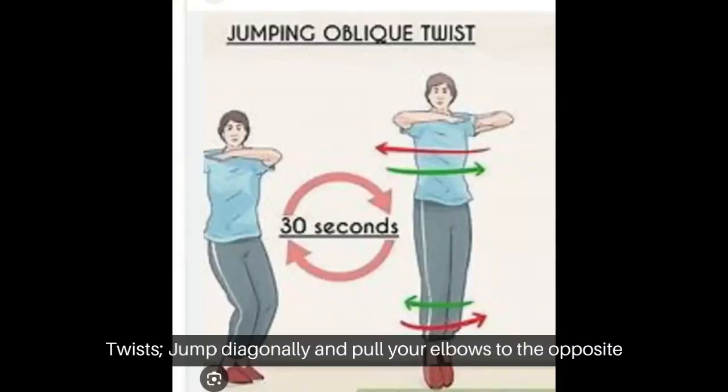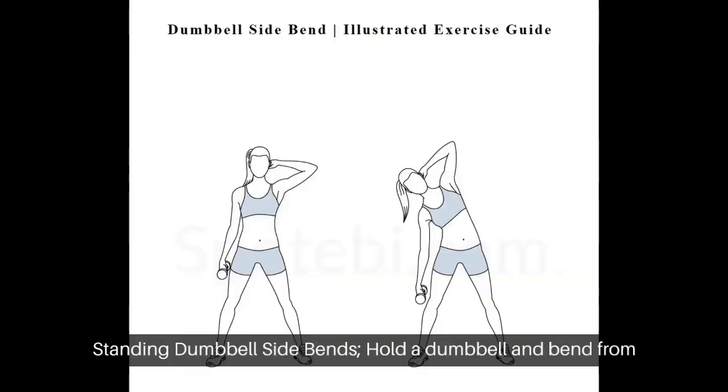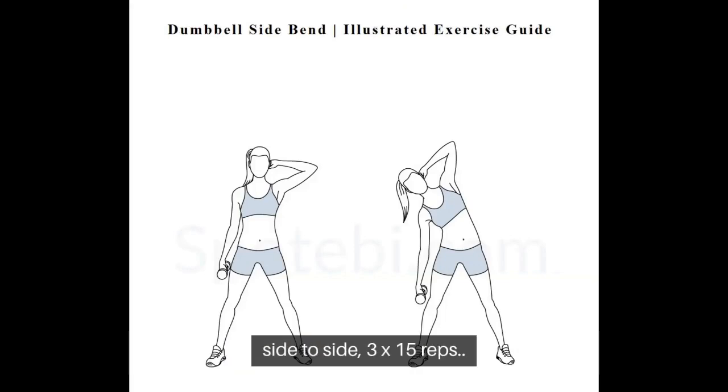Jumping Oblique Twists: Jump diagonally and pull your elbows to the opposite back diagonal; switch sides after 2 reps, every minute. Standing Dumbbell Side Bends: Hold a dumbbell and bend from side to side. 3 sets of 15 reps.